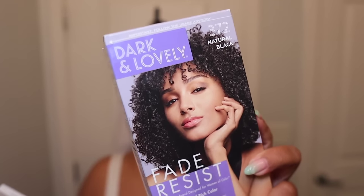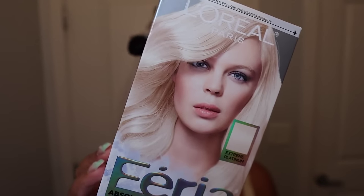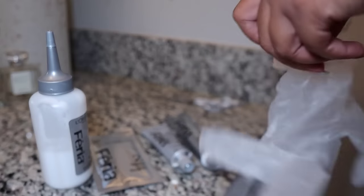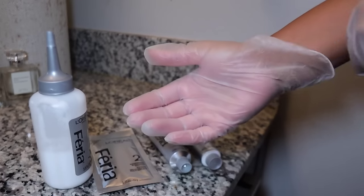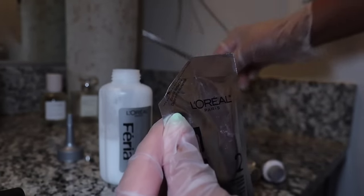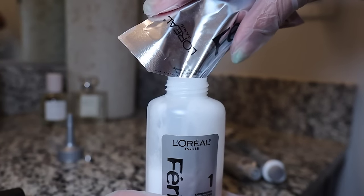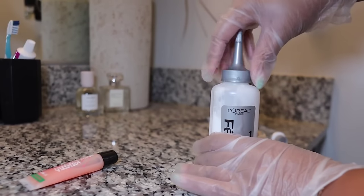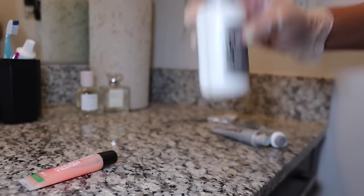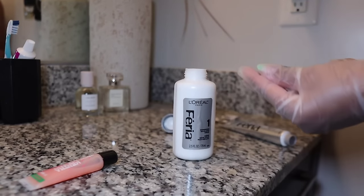I got these two box dyes — Dark and Lovely for the black, and one for my blonde. First thing, I have to prep both dyes. I'm using L'Oreal Feria Platinum Blonde for the bleach on my skunk stripe. I really like it because it lifts my hair super quick and I haven't noticed any damage. I always wear gloves because the nails cannot get messed up. Make sure you shake it up really well so it's mixed properly.